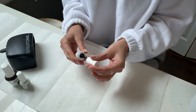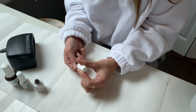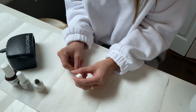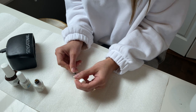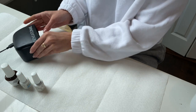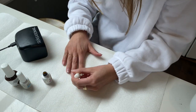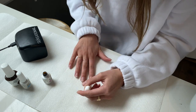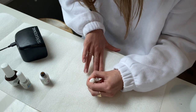Once your nails are clean and dry, apply your foundation coat. The best brand I've found for shellac is Gelish — this is not sponsored. Over the course of the last several years, Gelish holds up the best and lasts the longest, so I highly recommend it over other brands. Once you've applied the foundation coat, stick it under the light for the full minute. I do my thumb and my fingers separately just to ensure that I get a good dry.